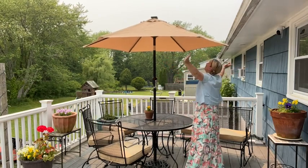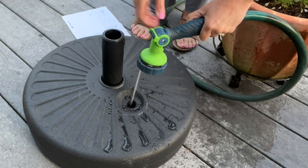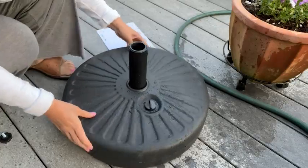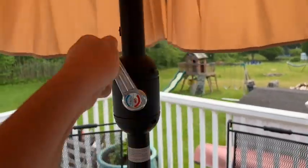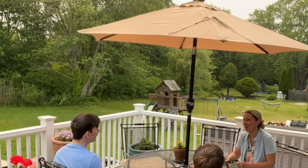You pick either water or sand to put in the base. If you choose water, make sure you empty it out before freezing temperatures hit in the wintertime. There are slits at the top of the umbrella to allow winds to pass through, and the crank handle makes opening and closing the umbrella almost effortless.